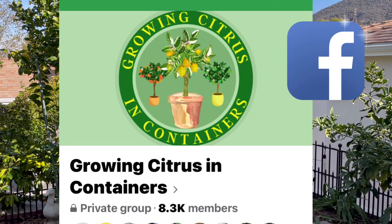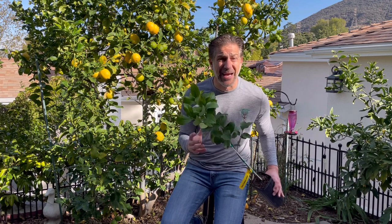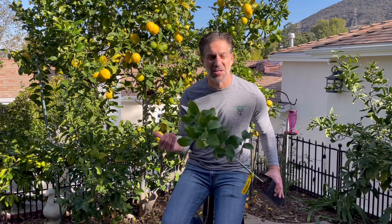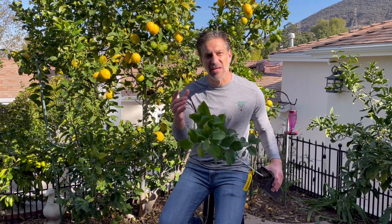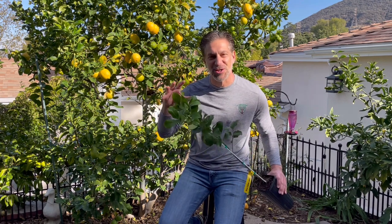I also want to give a quick shout out to the Growing Citrus in Containers Facebook group, which is rapidly approaching 10,000 members and is professionally regulated by administrators who are there to make sure your citrus care questions get answered. Their specialty is growing citrus in containers, which applies to growers all around the country and the world — you don't necessarily need to be in a warm grow zone like Southern California. You can grow citrus in freezing zones as long as you learn to care for them indoors during the coldest months and acclimate them during warmer months.